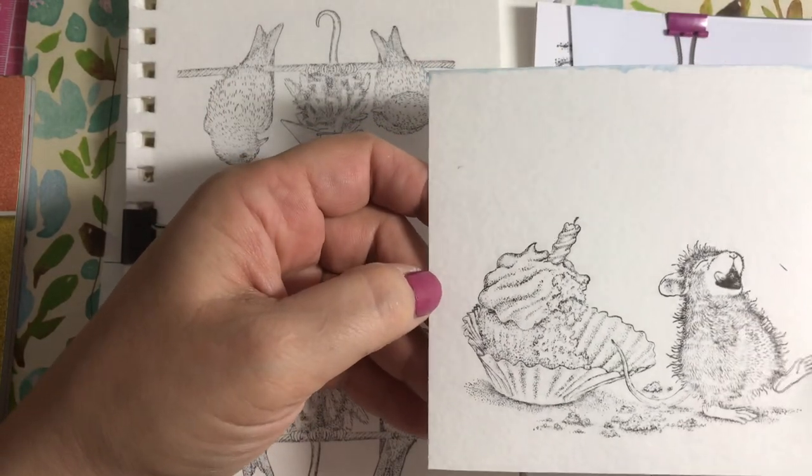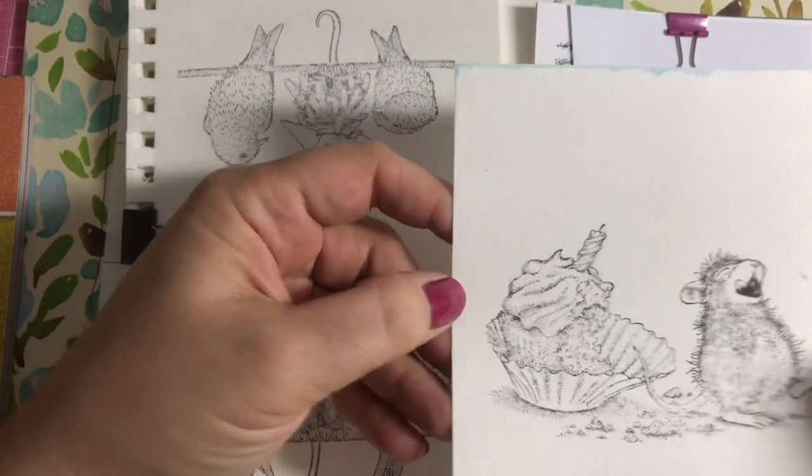Here are some of the other stamped images. For that particular stamp set I stamped two to a page, so I have a second one if I want to use it.